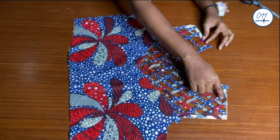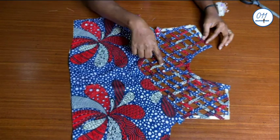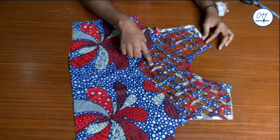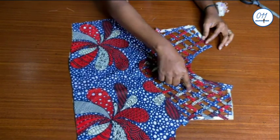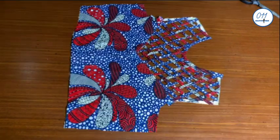That's it guys, we are done! If you find this video helpful, do not forget to give it a thumbs up. Drop a comment down below and share this video with your friends who are interested in sewing. Don't forget to subscribe to my YouTube channel if you haven't done so already. See you in my next tutorial — bye and thank you so much for watching!